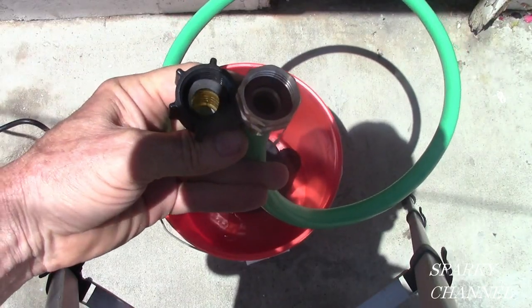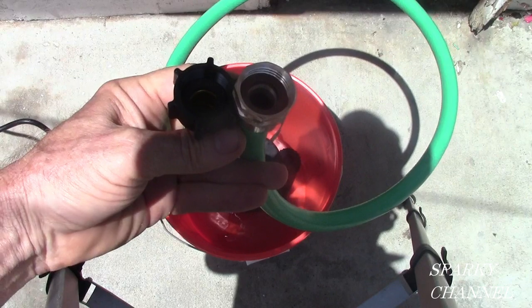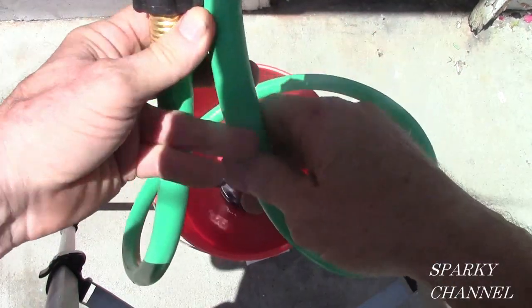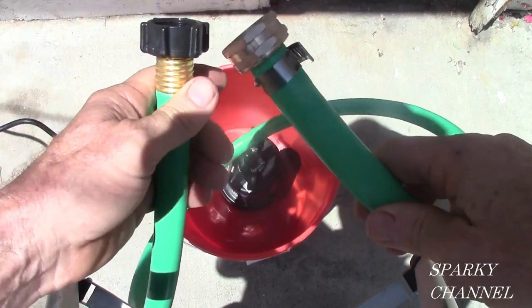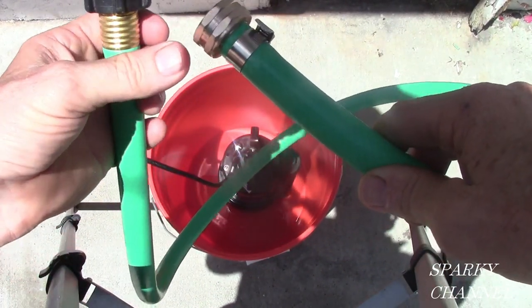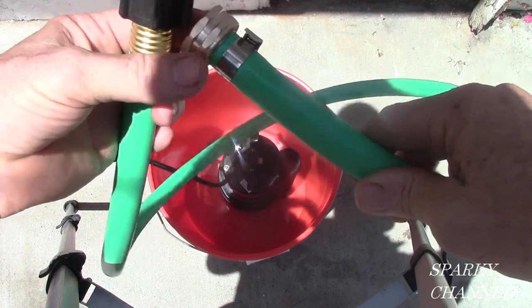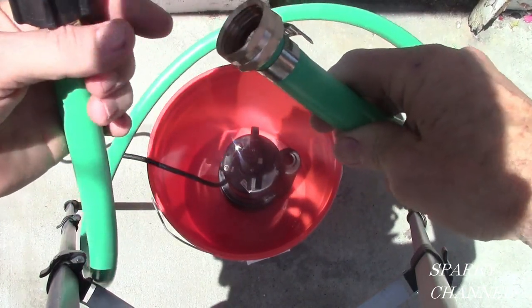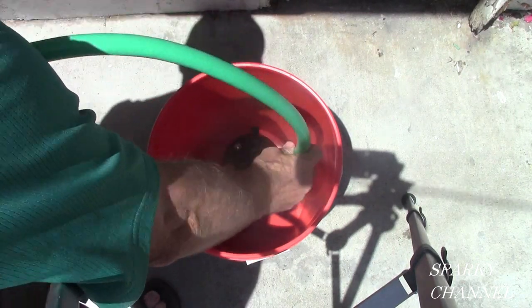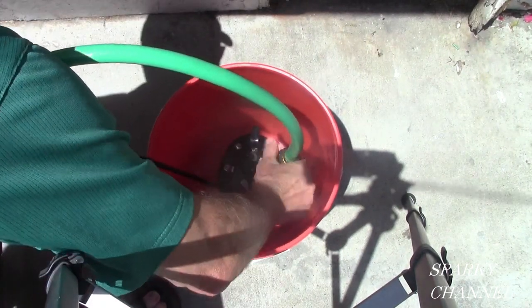I'm going to be running a short piece of garden hose. It's a clean garden hose and I've put an extra female end on it. It comes with one female end, I cut it and put another female end on here. One female end goes to the submersible pump.